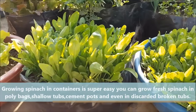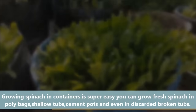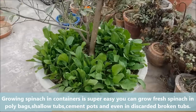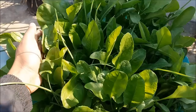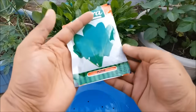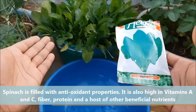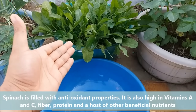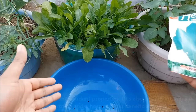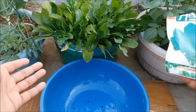Growing spinach in a container is super easy. You can grow fresh spinach in poly bags, shallow tubs, cement pots, and even in discarded broken tubs. Home grown spinach tastes delicious and is packed with iron, calcium, antioxidants, and essential vitamins like A and C. In this video we will learn how to grow spinach in pots.